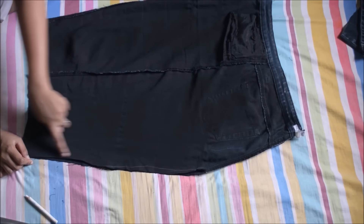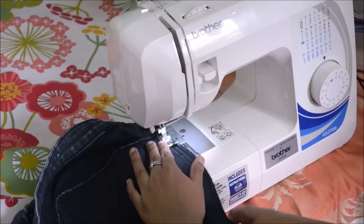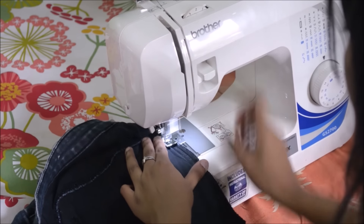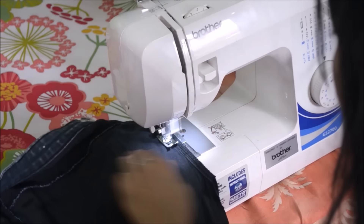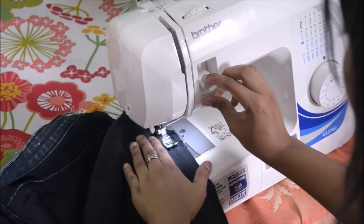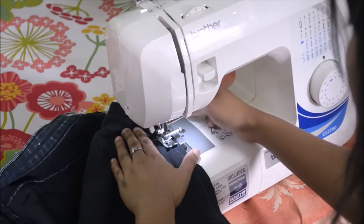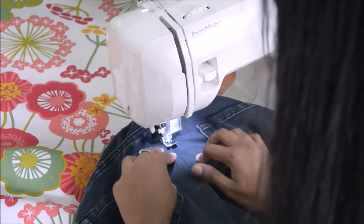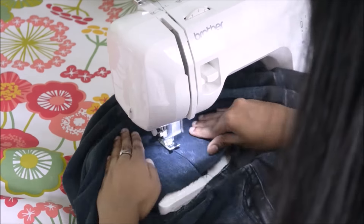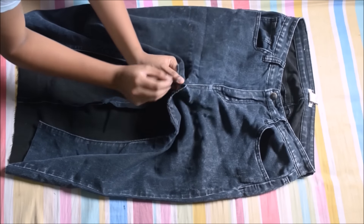After I have cut out the excess, I'm gonna be sewing this down with my sewing machine. For a very finished look, I'm also going to be top stitching the right side of the skirt.